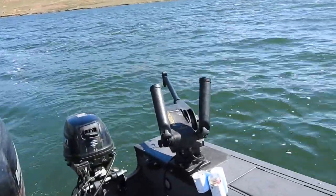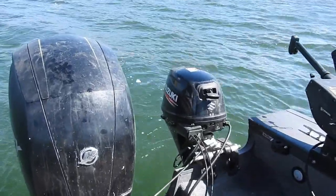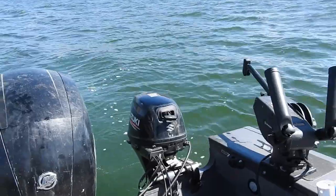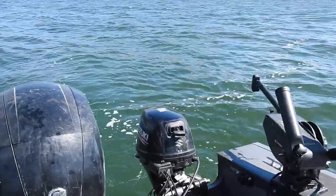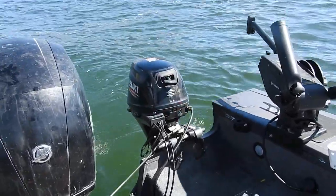Just one more look at my boat. The kicker is this Suzuki — it has fuel injection, it starts so fast, and it has a really good alternator. I had a Mercury before, but the alternator wasn't very good and it wouldn't keep up with all of the electronics I have on the boat.